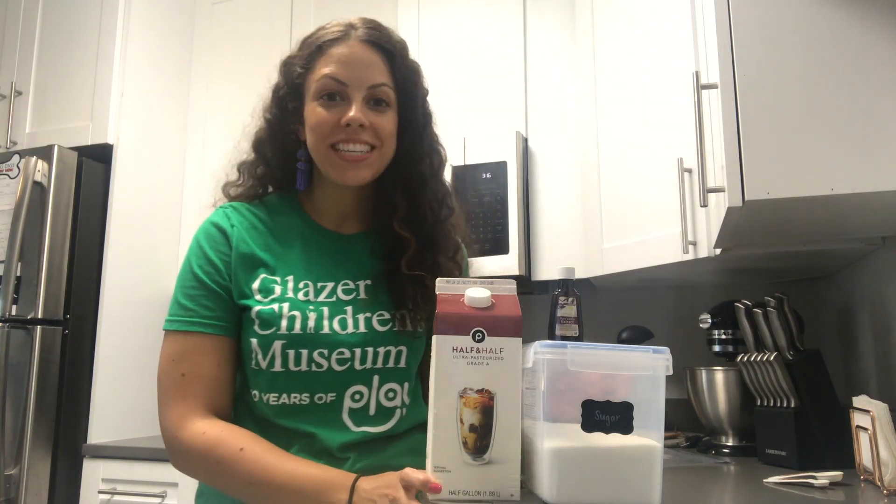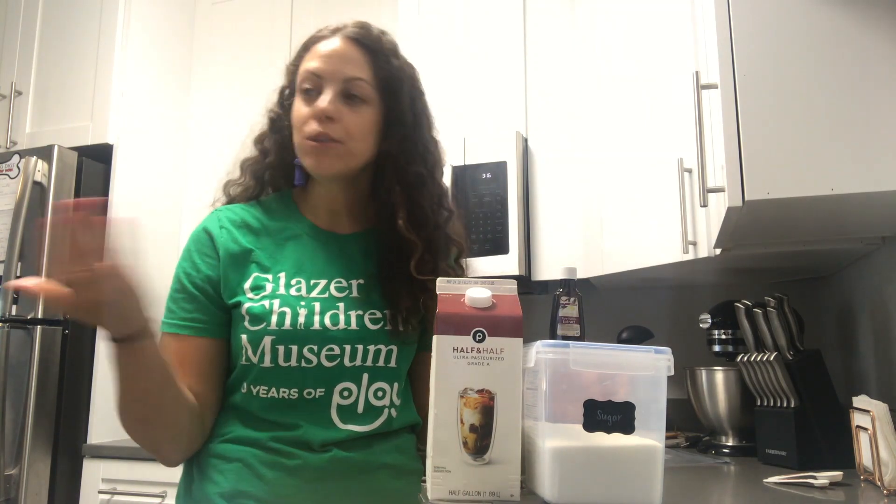Hi friends! Welcome to GCM at Home. My name is Emily and I'm one of the educators at the Glazer Children's Museum. I was just outside enjoying the beautiful warm weather when suddenly I got a craving for ice cream. But I don't have ice cream and I don't have an ice cream maker, so I had to problem solve a bit.